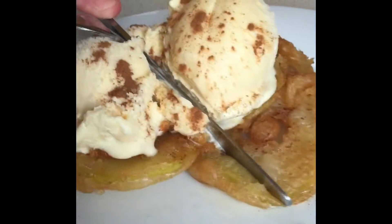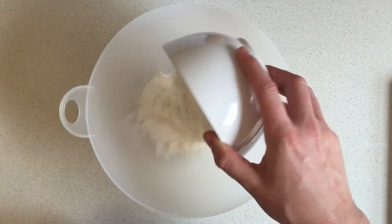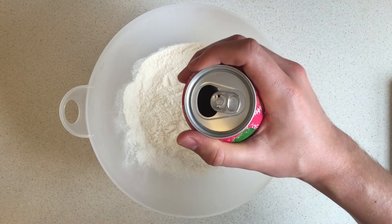Today I'll be making these artery blockers, also known as apple cinnamon rings. Grab yourself a large bowl and fill it with all-purpose flour. Then add your favourite soft drink — no diet products, don't be silly.